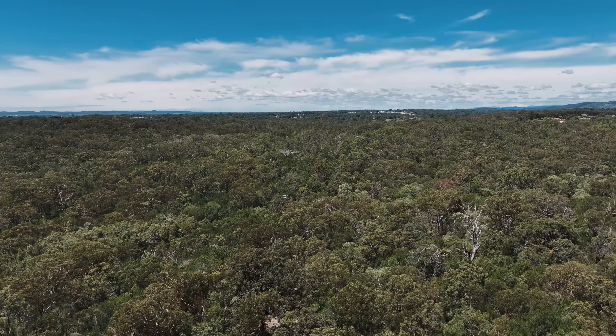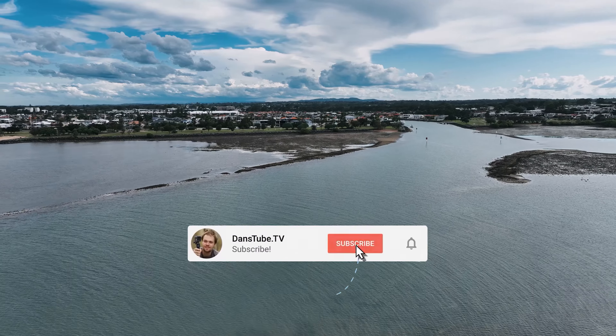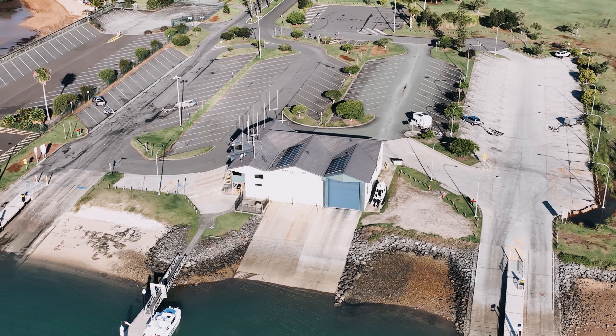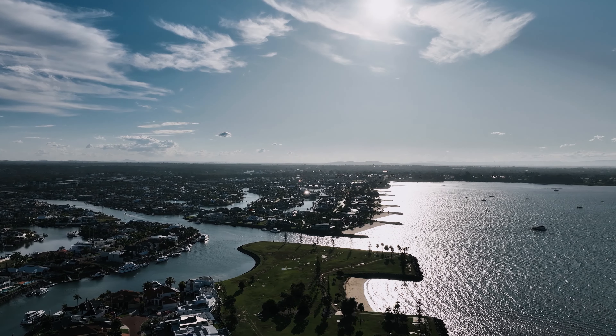Anyway guys, that's the end of this video. I do appreciate all the amazing support. Let me know in the comments below what your thoughts are — are you impressed by the Active Track and A-Pass capabilities of the Mavic 3 Classic? Were you surprised? Were you disappointed? I would love your thoughts in the comments below, and I will chat to you in the next one. Peace.